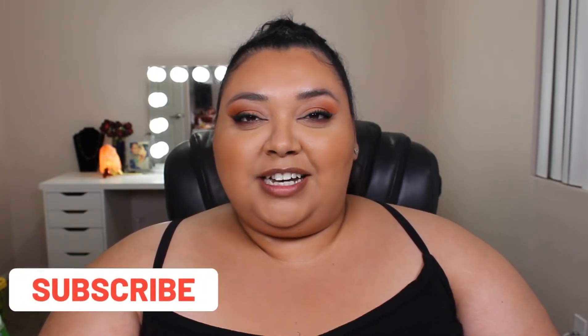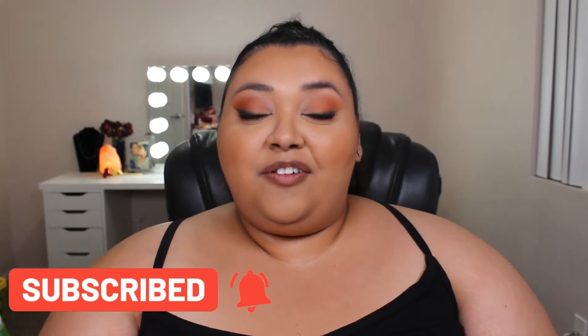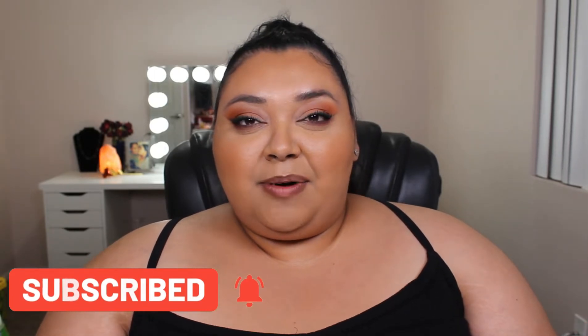If you're new around here, welcome. My name is Jackie. Please don't forget to subscribe and ring the bell to get notified every time I upload a new video, or as often as you'd like to be reminded. My videos are here for whenever you guys want to come back and watch them. And let's get into it!